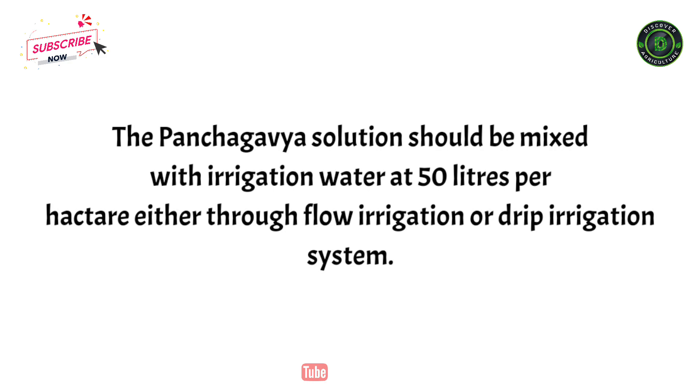For the flow system, the panchagabia solution should be mixed with irrigation water at 50 liters per hectare, either through flow irrigation or drip irrigation system.